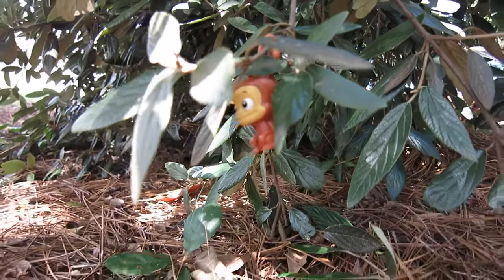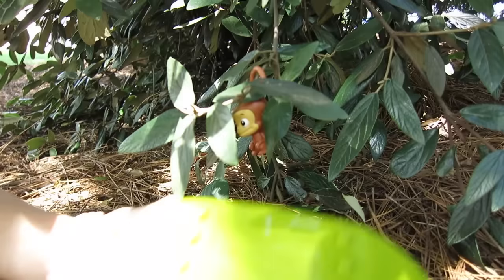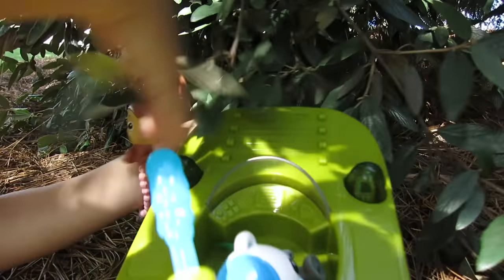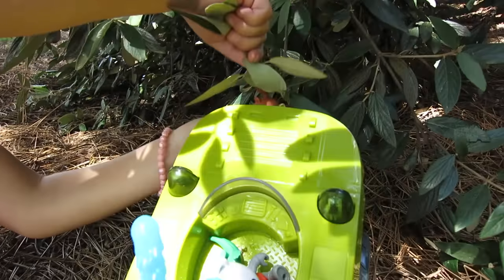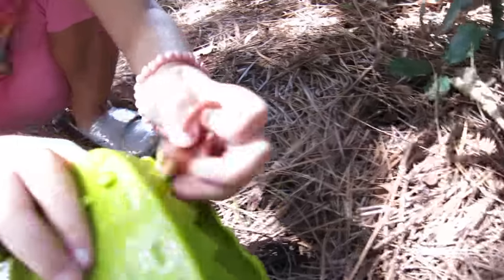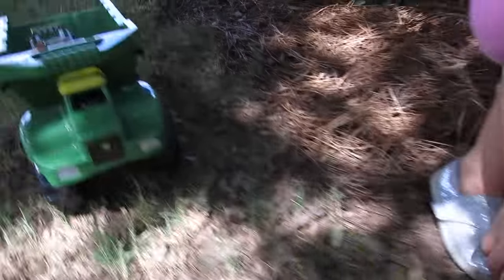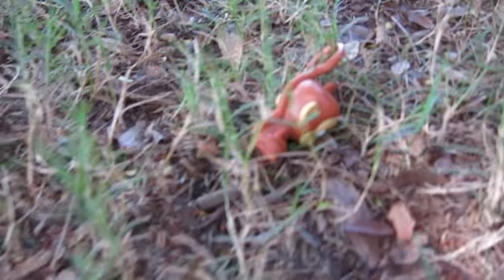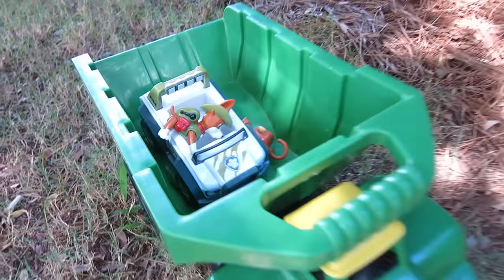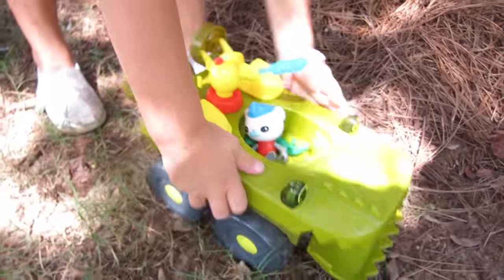Okay Captain Barnacles, I think I see somebody over here - oh, it looks like Mandy! He's stuck - Mandy's stuck! Oh no, Captain Barnacles, we need to save that creature! Can you get him? There we go - get Mandy down, pull him back. Did you get him? Yeah! Oh there we go - we got him! Good job! Jump him out, there we go. Now put him in the John Deere. Good job - let's put the speeder back on!